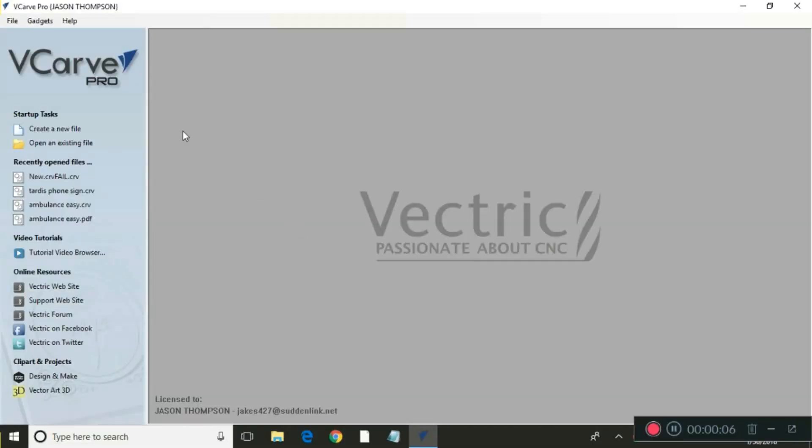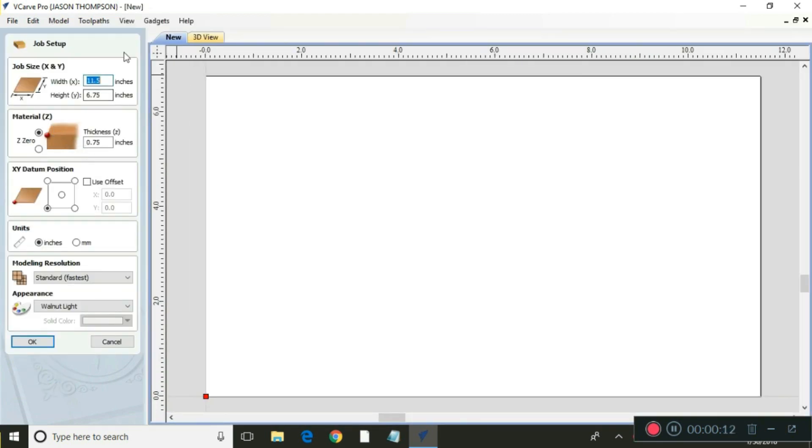First thing we're going to do when we open VCarve Pro is go to create a new file, click on that, and then we got to put in the dimensions. I've already put them in here — the X is 11 and a half inches, the height is 6 and 3 quarters of an inch, and the thickness is 3 quarters of an inch. We set the offset to the X and Y datum position to the lower left hand corner, and then we click OK.